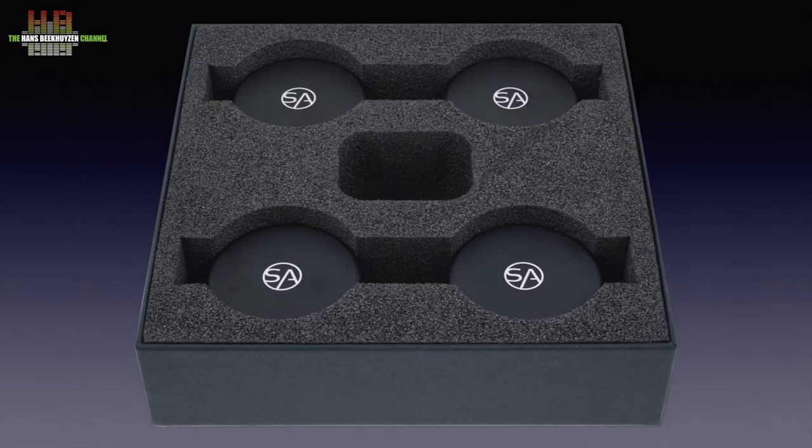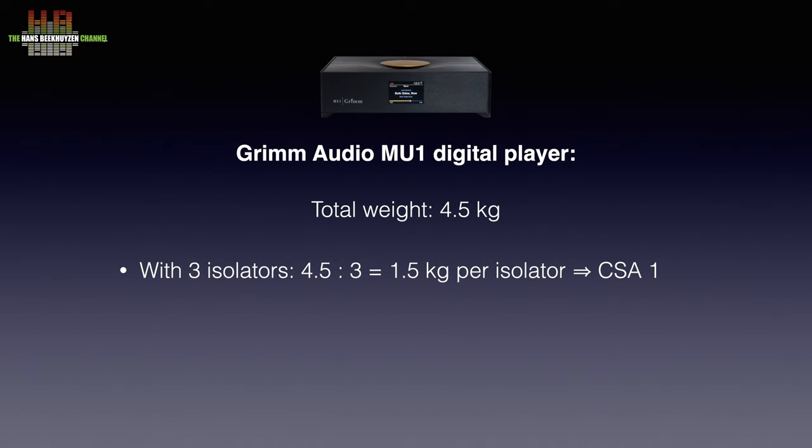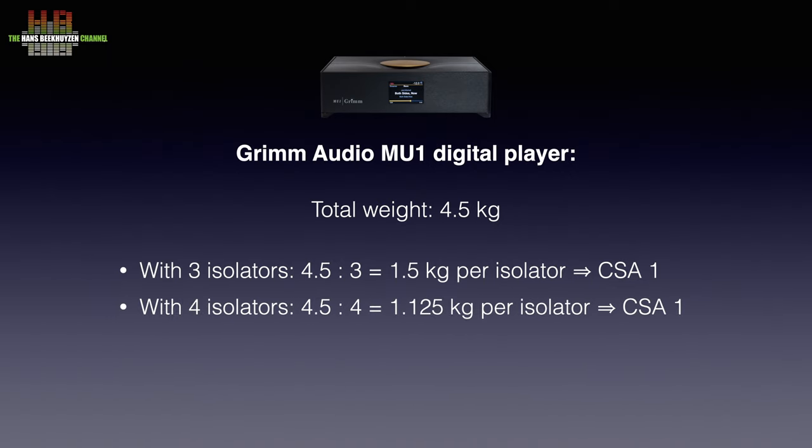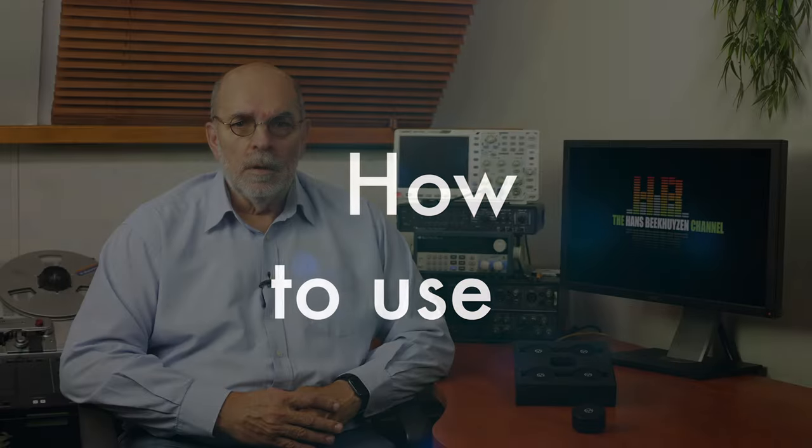You can use 3 or 4 isolators per device and choose the right version by dividing the weight of your device by 3 or 4. The Grimm Audio Player weighs 4.5 kg, so if you use 3 isolators it would be 1.5 kg per isolator — the CSA 1. If using 4 isolators that would be slightly over 1.1 kg, and again the CSA 1. They are available in sets of 3 or 4 and multiples thereof. The Hi-Fi component should be placed on 3 or 4 isolators; 3 isolators always ensure an even weight distribution across all 3.